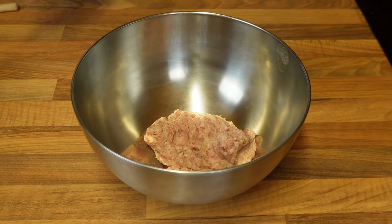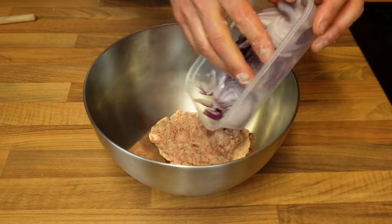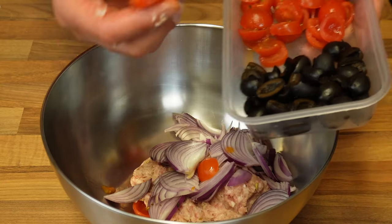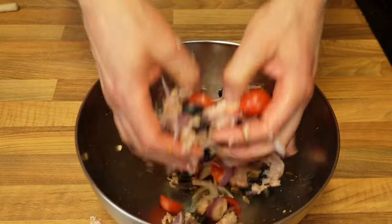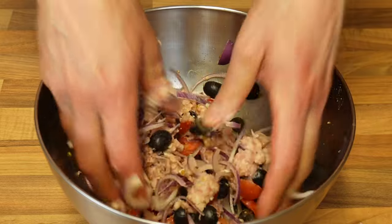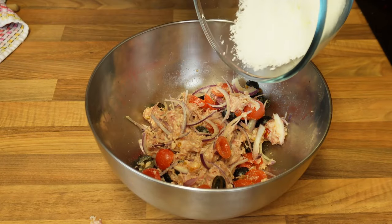I'm now putting everything together, starting with the sausages in a larger bowl. I have some red onion which has been incredibly thinly sliced — very important that they are cut very very small. The same applies to the tomatoes; I've used cherry tomatoes cut very very thinly, and also halved black olives, so they all go in. I'll mix everything with my hands, which is much easier and ensures the tomatoes aren't damaged while everything is mixed throughout. I'm also adding a little pepper.